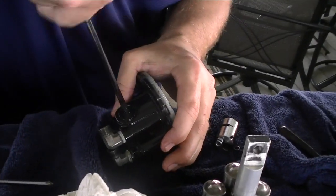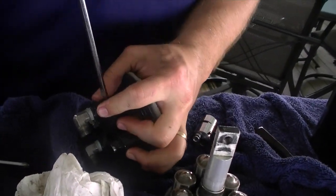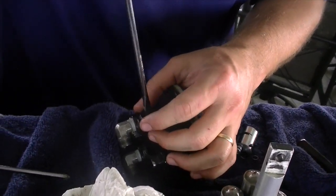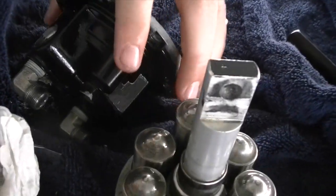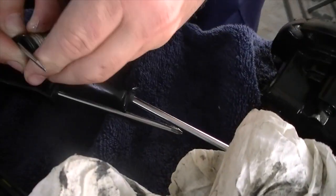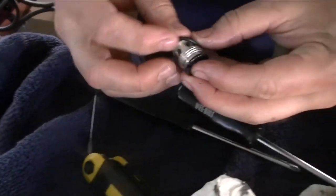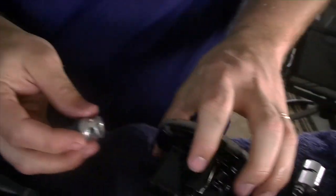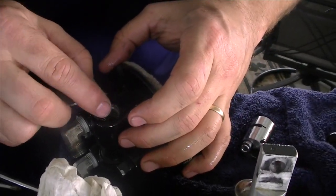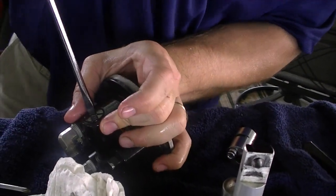On to the next ones — be careful, these have got little check balls and springs in there when you pull them apart. These o-rings are torn too. Make sure you use the right o-rings — pull off the old ones and match them to the new ones just to make sure, because there are different diameters. Put it back in and make sure your ball is in that little socket down there — sometimes easier said than done.